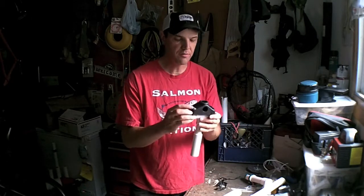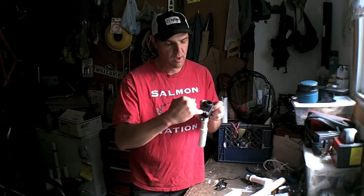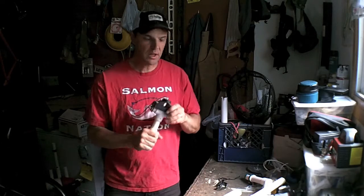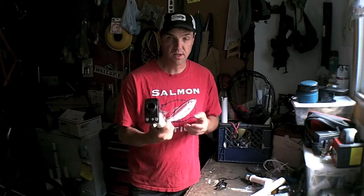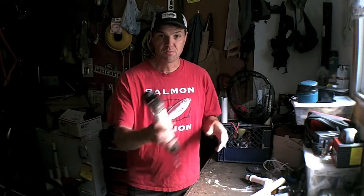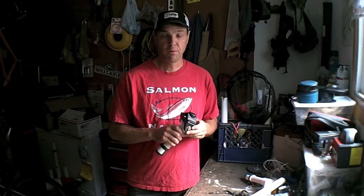I also grind them down. For added stability, I actually put a screw through the Scotty holder and into this part of the PVC, which adds even more stability. It seems like a lot of work just to avoid cutting holes in your kayak, but the nice thing is I can take this rod holder and put it in any one of the four holes designed for rods on the Hobie — front left, front right, rear right, and rear left — so I can put it wherever I want. If I had two or three of these, I could have multiple rods going out the side.